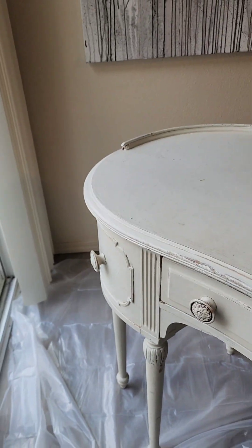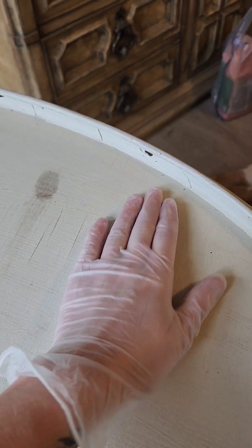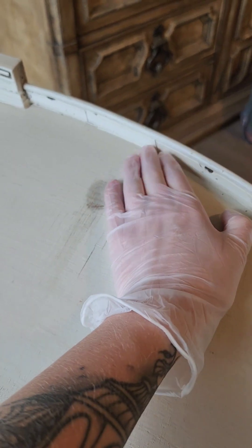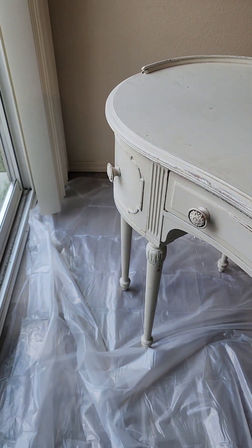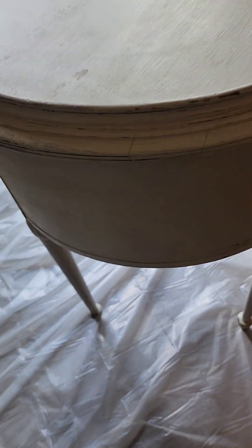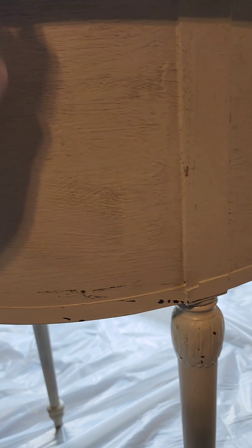So instead of stripping it all down and restoring this piece, I went in a totally different direction, which some of you may actually hate more than the painted piece itself. I did decide to go in a primitive type direction with this, and I'm not going to lie — I love the way that it turned out, and I hope you guys like the transformation.